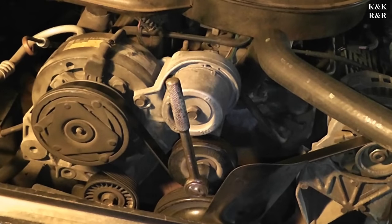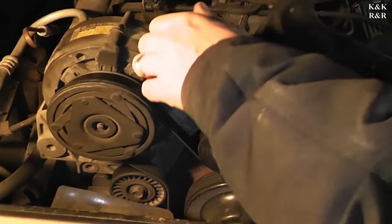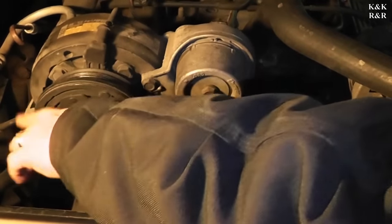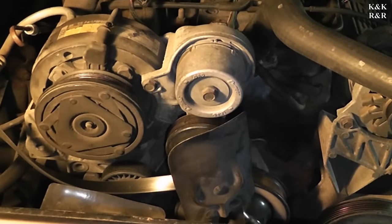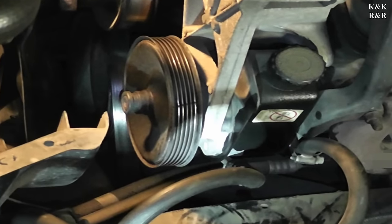First things first — we removed the shroud just to give some extra room, but you could probably do this without removing the shroud. Grab a wrench or socket with a 16mm metric on it; it'll make this come off a lot easier. These belts are pretty simple to put back on, and most of the time you can find a routing diagram online if you need it.